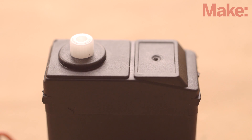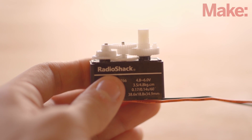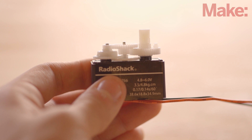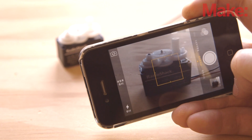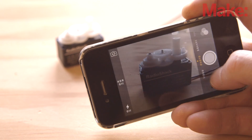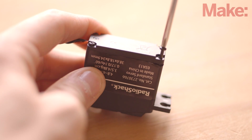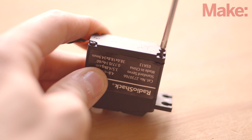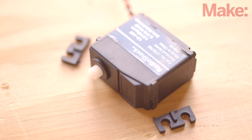Now we need to modify the gears so the motor can spin continuously. Start by carefully removing the front cover of the servo. Hold it upright so the gears don't fall out. You'll notice a large gear with a small nub that prevents it from turning a full 360 degrees. Take a photo to help you reassemble all the gears later, then remove the large gear. Use wire cutters to cut the nub away. Replace all the gears in their proper places and reinstall the covers with the screws. The last modification to the servo is to cut off the mounting wings from both sides of the case.